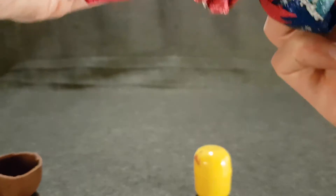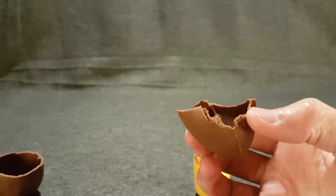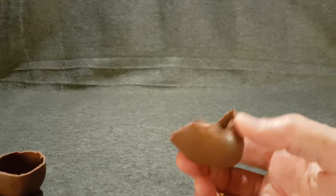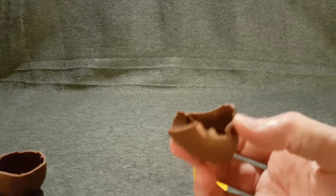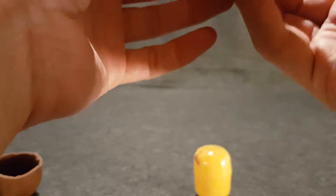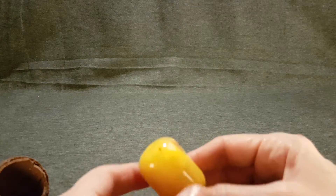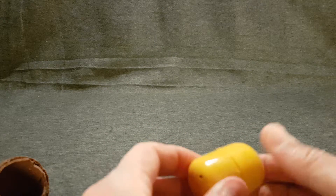They're not out of date — they've got until May. But the chocolate isn't right, to be honest.